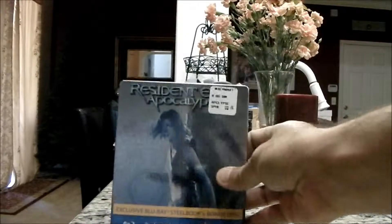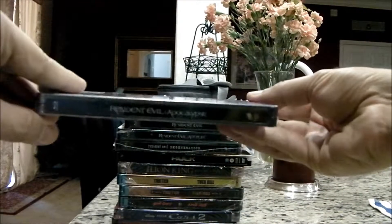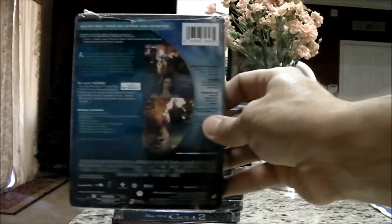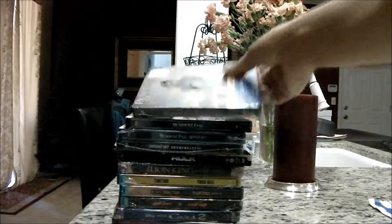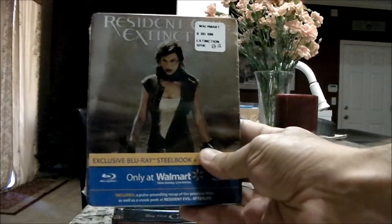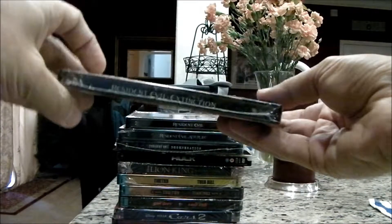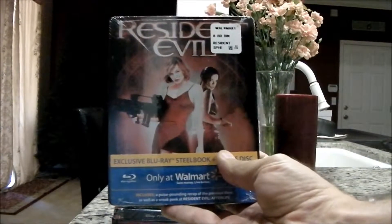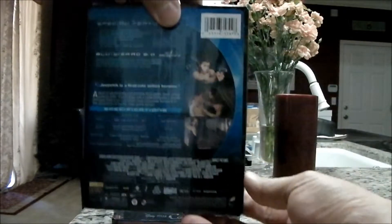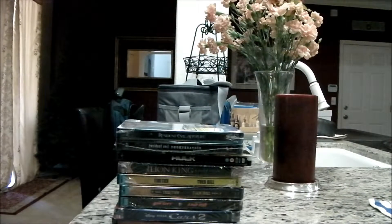If any of you have been hearing about the Resident Evil deals at Walmart, here's Apocalypse — eight bucks. Eight dollars. Great value. So we have Apocalypse, Extinction, and the first Resident Evil. These were all eight dollars at Walmart. Had to visit several of them to get a collection, but I've got a couple sets now.